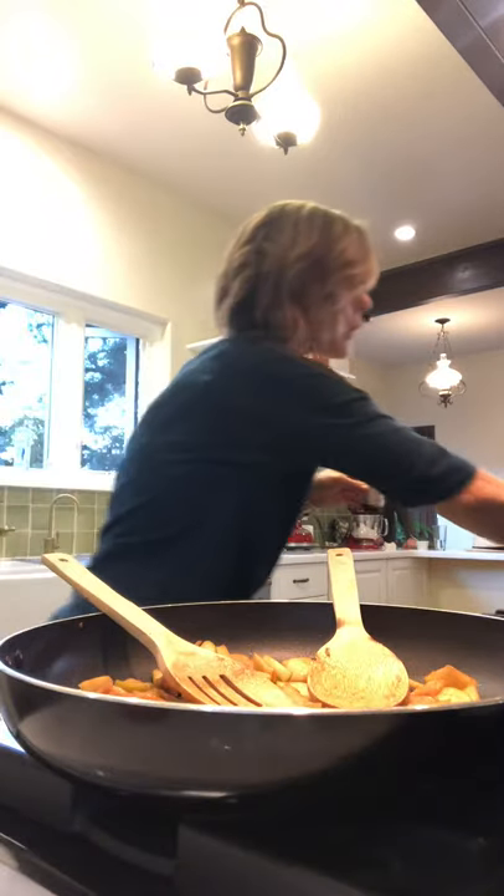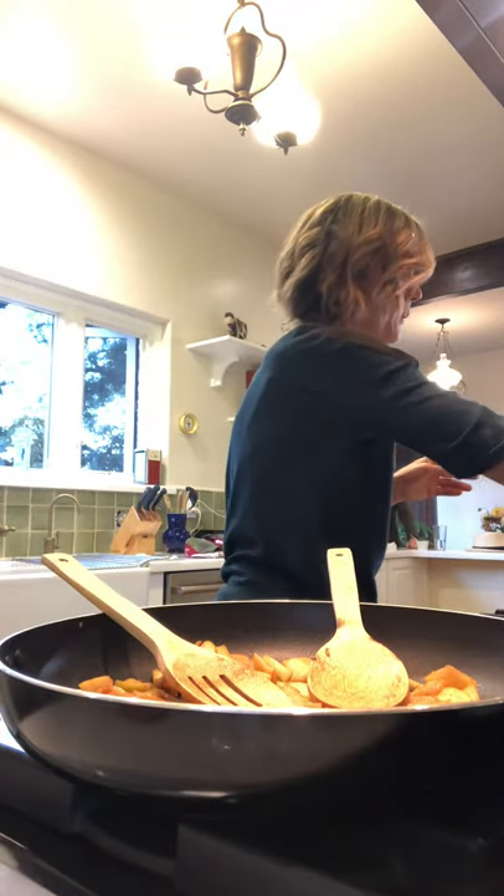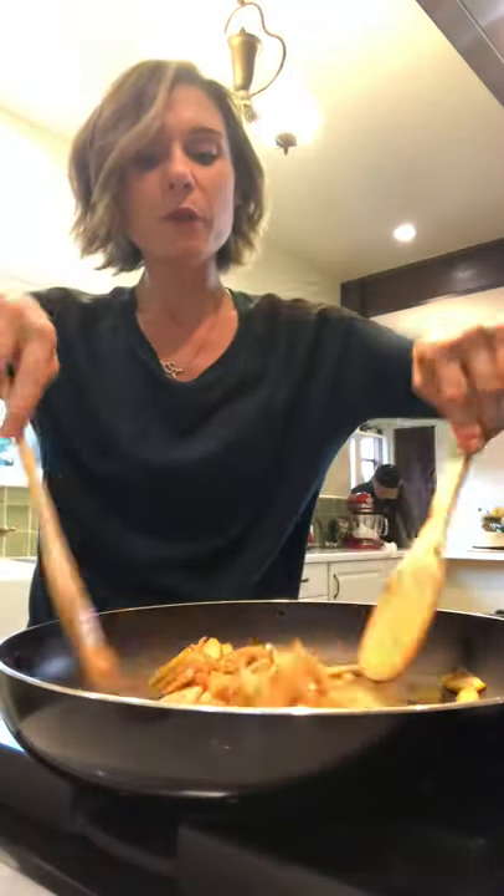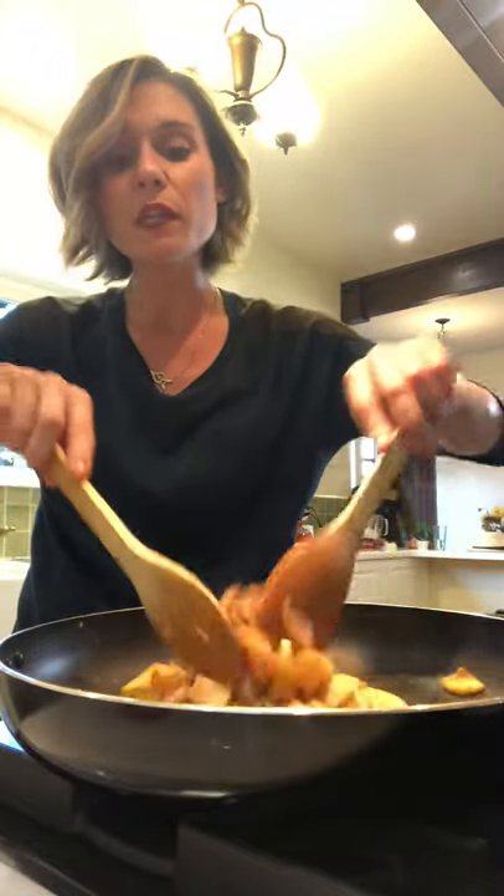Now we're going to chop some pecans and I'm going to spread some butter on the dough — on the little flatbread. What temperature for the pizza? 400 degrees. I think it's ready — about 15 to 20 minutes. Now here we have our apples. I want to take another baking pan and chop some pecans.